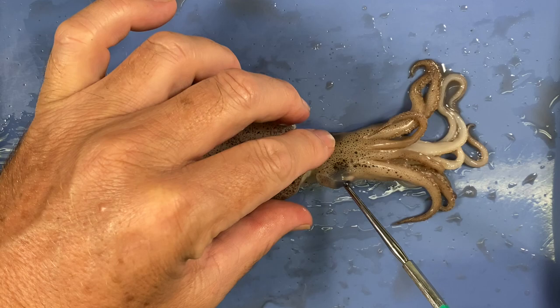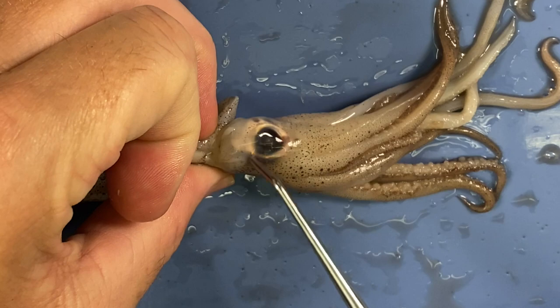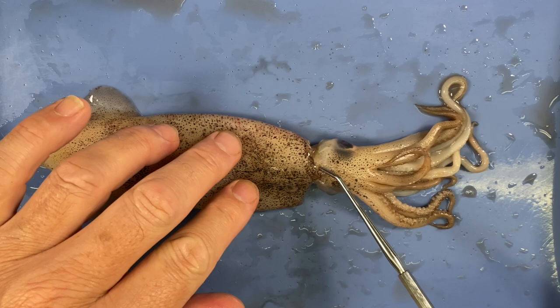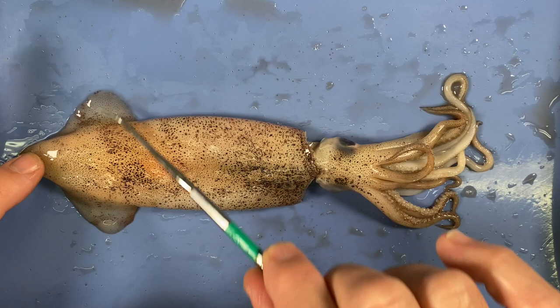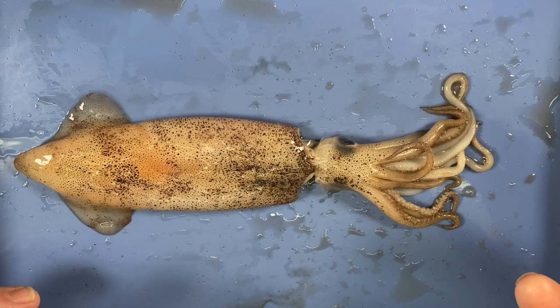We can look at the eyes in more detail in a moment, but relative to the size of the animal's body these eyes are huge, and it has very good vision. Some molluscs have a shell, some don't, some have lost the shell, and sometimes the shell is internal. A squid has a kind of internal shell — I'm going to show you that now.